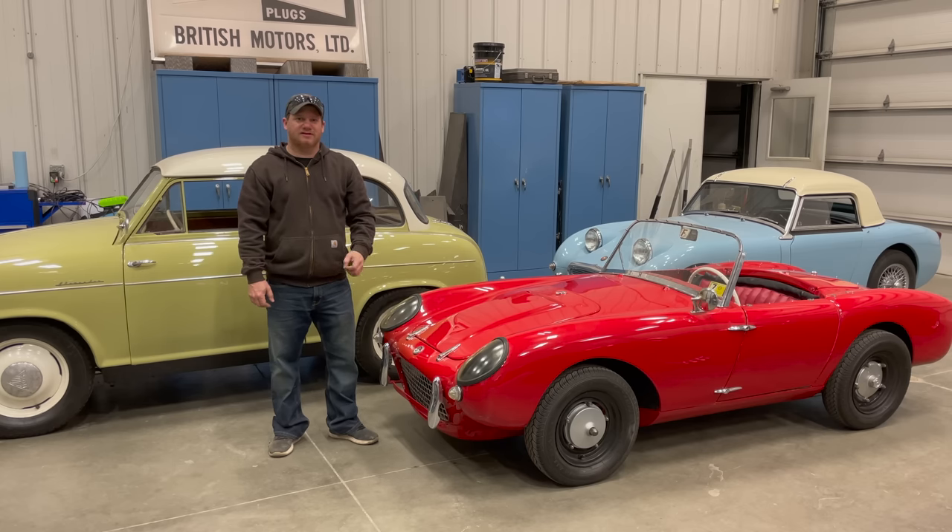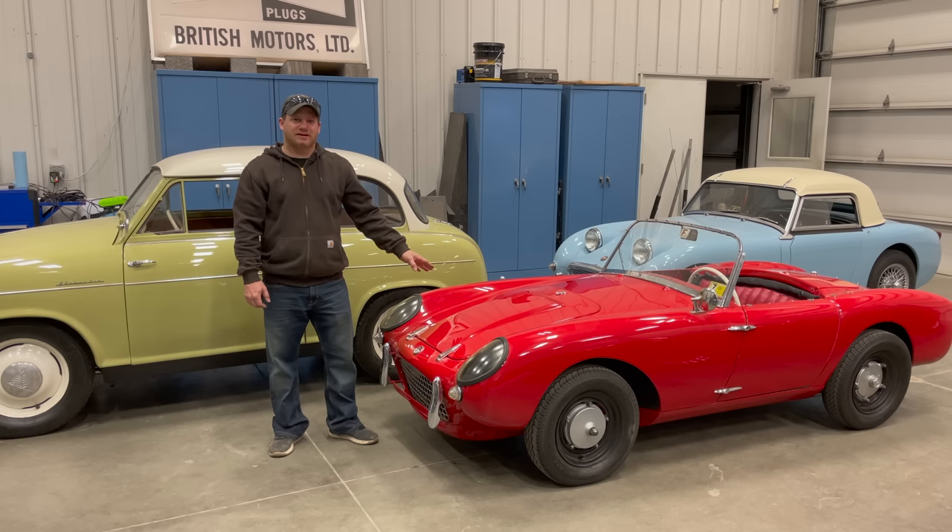I'm Steve from This Up With Cars and today I want to weigh some of my microcars. Recently I did a video on this Barkley 328 and it has been my understanding that this car weighs about 600 pounds. I haven't actually weighed any of these cars to find out how much they do weigh, and that's what I want to do today.